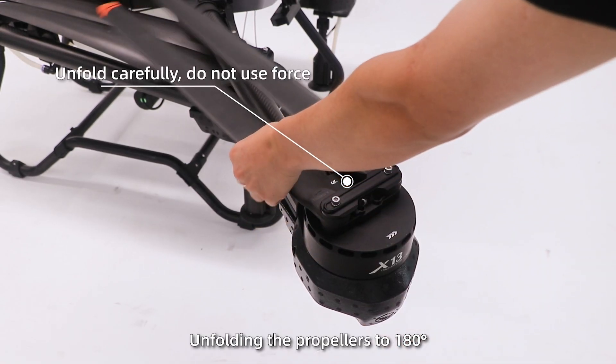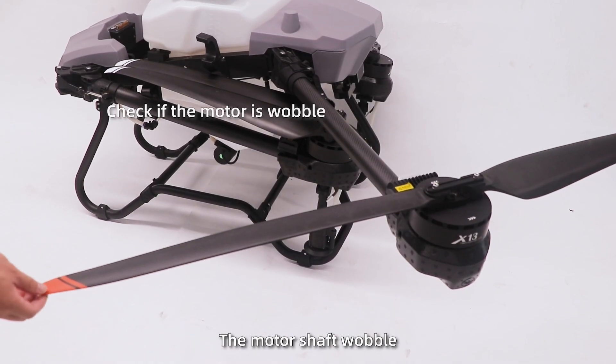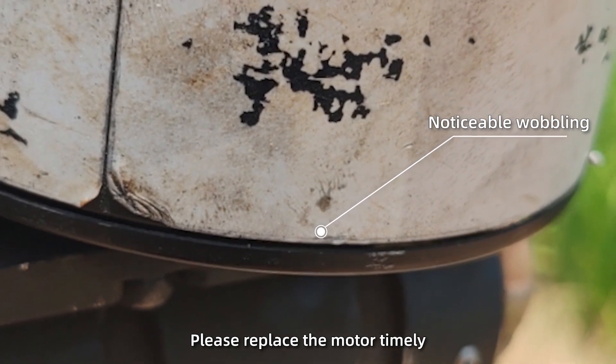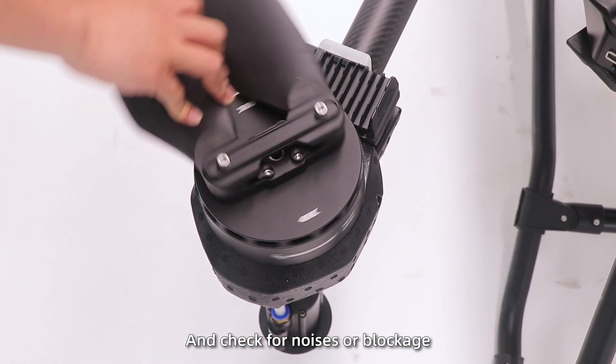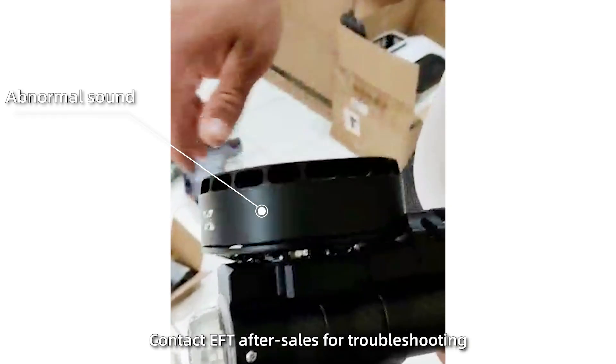3. Unfold the propellers to 180 degrees and wiggle one propeller to check if the motor shaft wobbles. If yes, please replace the motor timely. 4. Rotate the motor by hand and check for noise or blockage. If detected, contact EFT after-sales for troubleshooting.